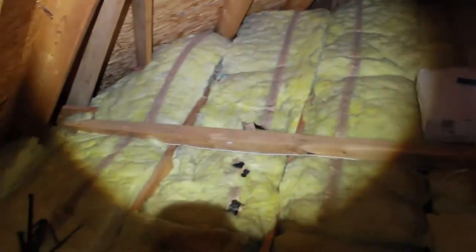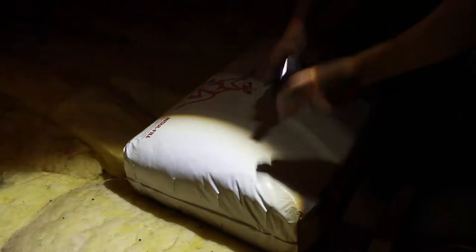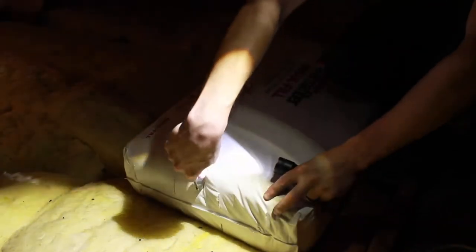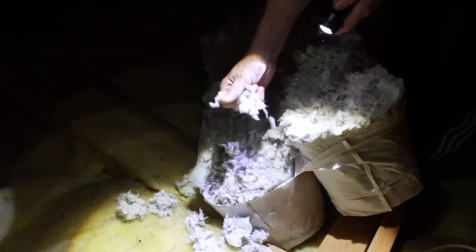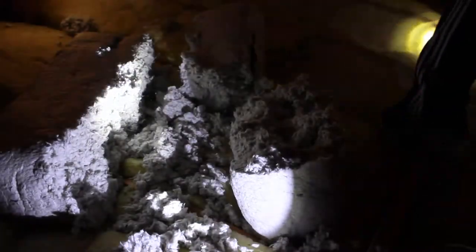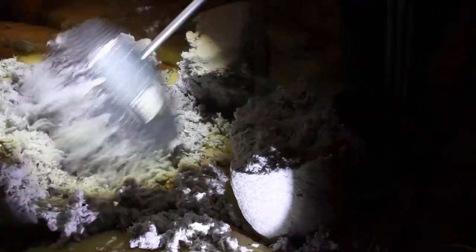Here we are up in a small corner of the attic and you can see the existing insulation. Just cut it open, fluff everything out, and spread it out. So taking the utility knife, I'm going to cut right down the middle. Here's what the material looks like — we want to get all that fluffed out. Then take the rake and really just get it all fluffed out.